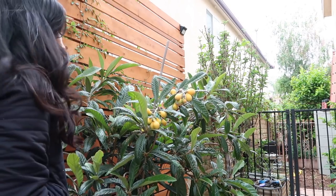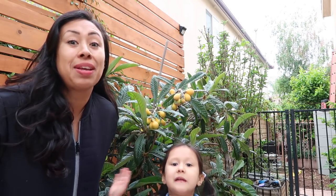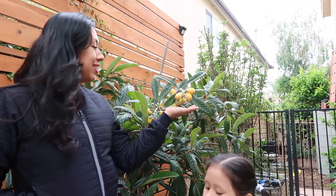Hey guys, Diana here from Garden Love and Lily here from Garden Love. We're here to show you guys this amazing, amazing thing. My loquat finally set fruit.